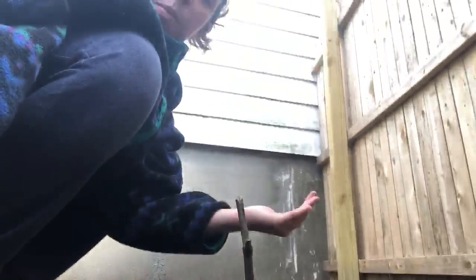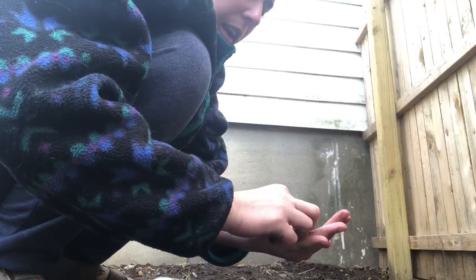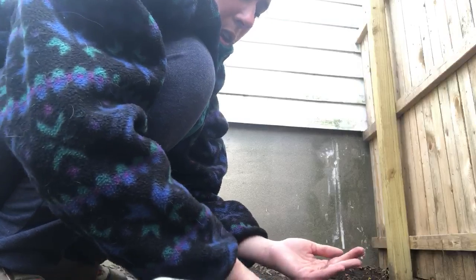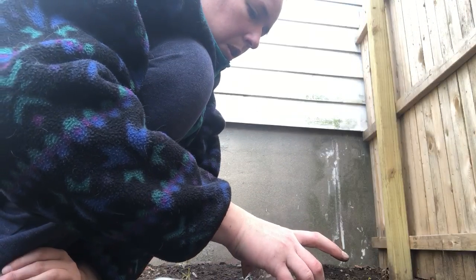I'm just going to try to kind of stick the stick in, if you can see. And when I pull the stick out, it makes a tiny little hole that I can put the seeds in. So I'm going to drop the seeds in and cover up the hole. And then you need one more thing — a little bit of water, just to help the seeds grow. Just a little bit of water where you put your seeds.